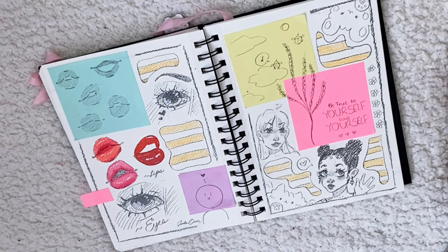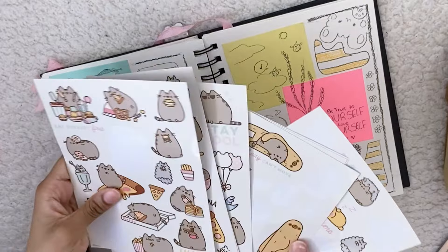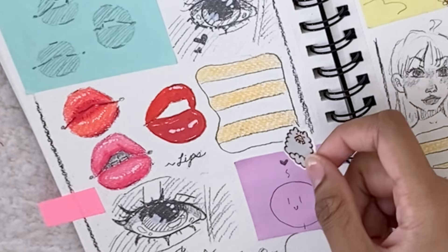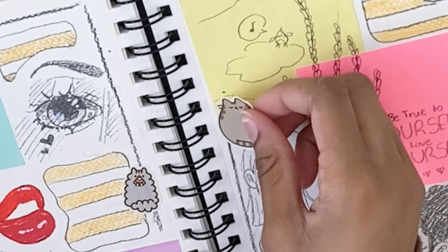Another way to make it more fun and aesthetic is to add stickers — this is my favorite part. I only have Pusheen stickers right now because I used up all my other stickers in my other sketchbook. I just stick them wherever there's empty space; I don't really have a specific place, unless it's to cover a drawing I don't like. And that was number nine.